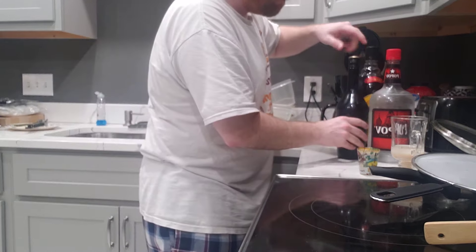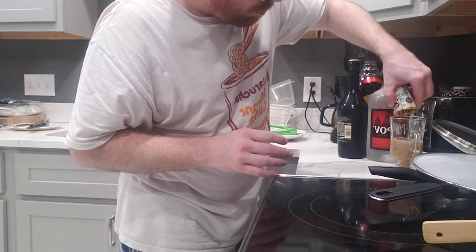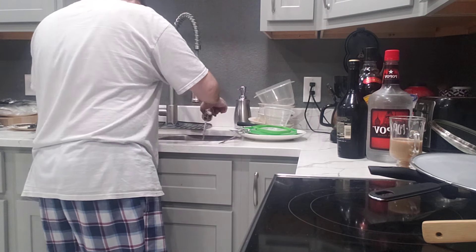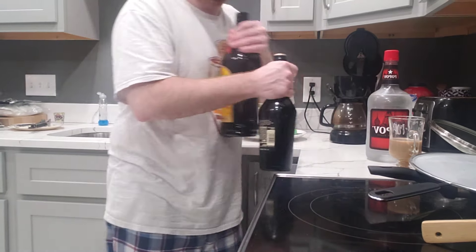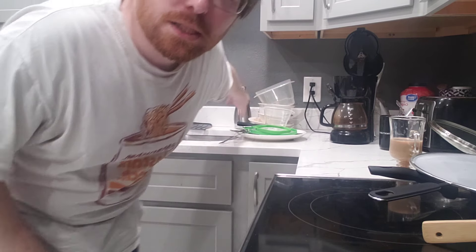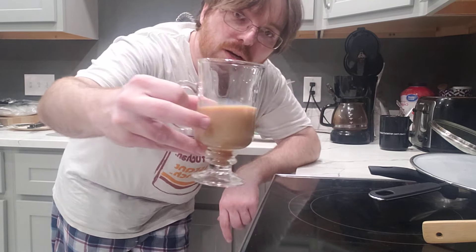Anyways, it looks like it's curdling or something but it's not. Let me put all this up and then we'll drink it — or some of it. You can't see it but basically all my dishes are stacked up; I haven't done dishes in like two weeks. I haven't cleaned my counter — I got kratom dust everywhere. Anyways, here we go, we got our White Russian.